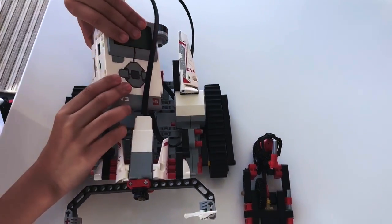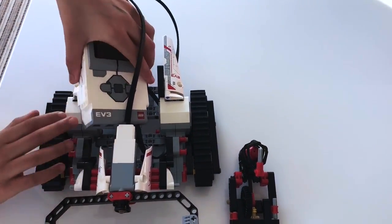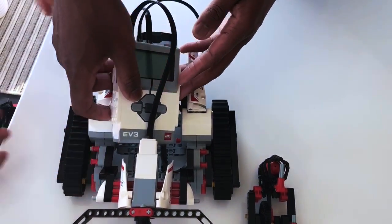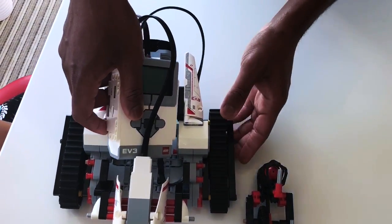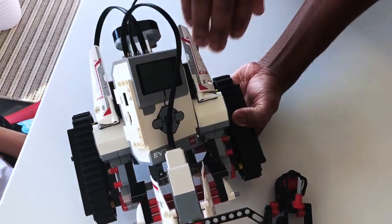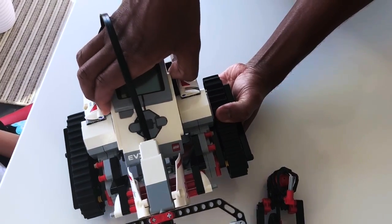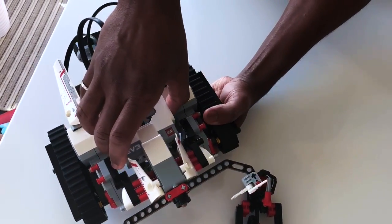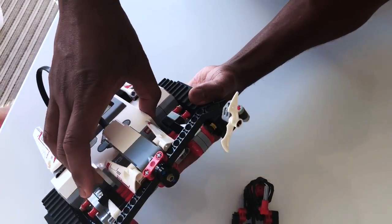Now we'll try to put the EV3 back where it's supposed to be, but it's extremely hard, so I'll probably need my dad. My dad is helping me because it's so hard to put in. This is how you put it — it's really hard.